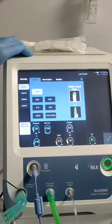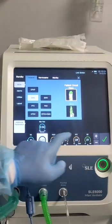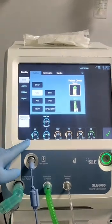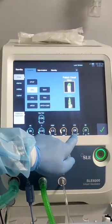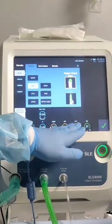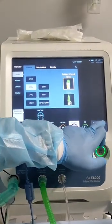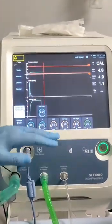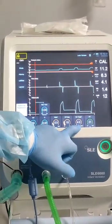We go to the mode — invasive. For example, if we want to do CMV, just one press and we can choose the settings before we activate. The main parameters in CMV are: respiratory rate, inspiratory time, peak inspiratory pressure, volume, and target ventilation. We can activate auto therapy — this will work as a target volume. If we set, for example, 500, it will shift to peak inspiratory pressure max and work within that range to achieve the target tidal volume.